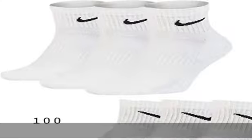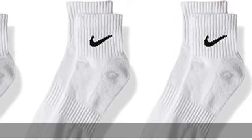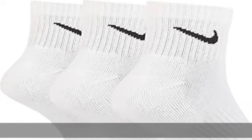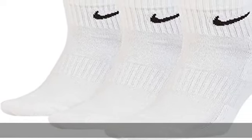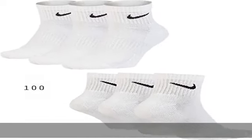Impact absorption: the ankle socks have a Terry's sole for increased comfort on the arch and bottom of the foot. Impact absorption pads create comfort with every step. Fabric: 71% cotton, 26% polyester, 2% spandex, 1% nylon. Check the description to get this product today at the best price.